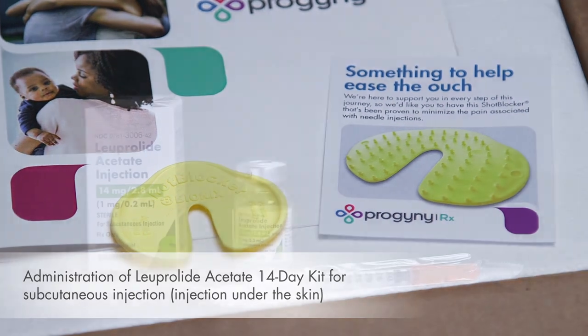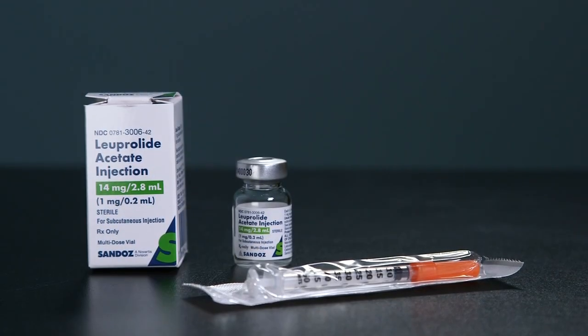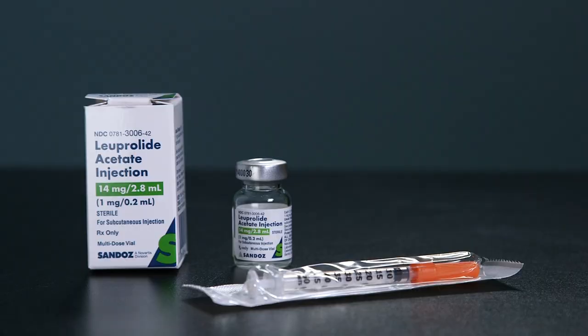This video will discuss the administration of Luprolide Acetate 14-Day Kit. This is a room temperature medication. It may be shipped on ice in warmer temperatures.